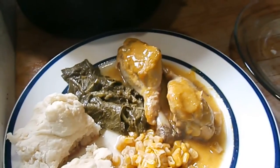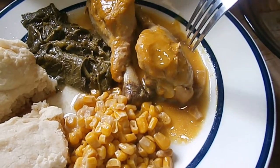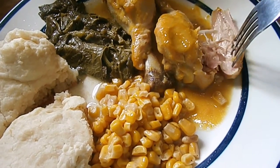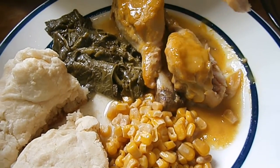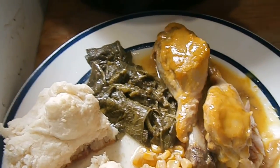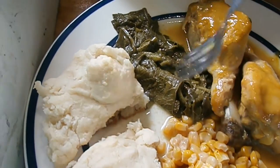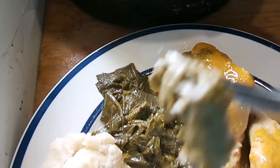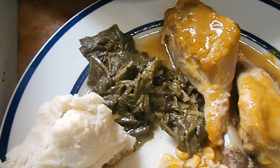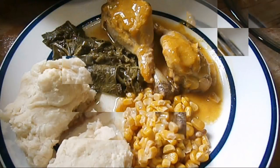Let me taste it. That's good! Wild greens — could use some salt, but thank you.